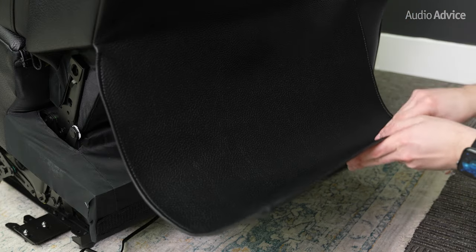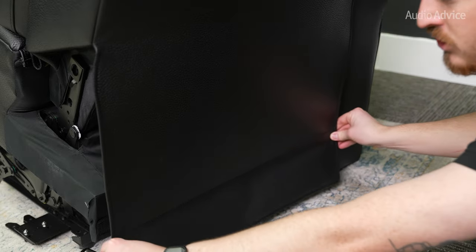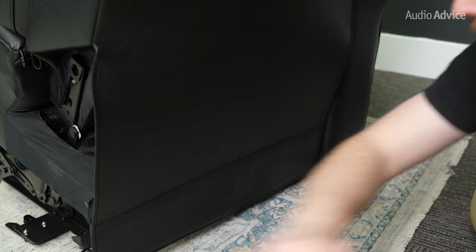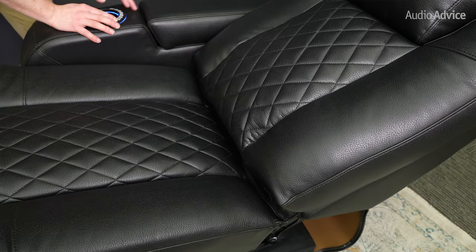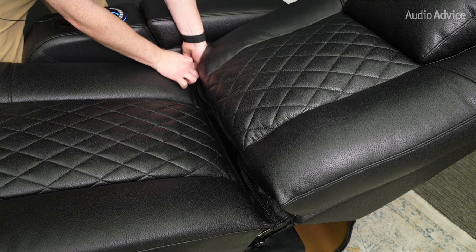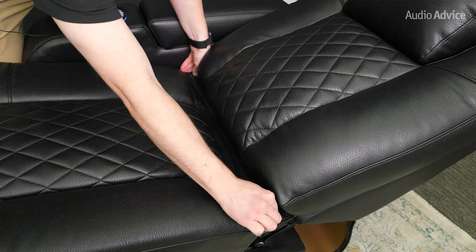The next step is to take the piece of fabric — you'll see there's velcro on each side. Simply connect those two pieces, making sure it's nice and tight, to give it that seamless look. From here, recline the chair all the way back and test all the buttons. While it's reclined, go ahead and zip the crumb catcher together so you can keep it nice and clean for that first movie you watch. Your chair is now built and ready to be moved into its final position.